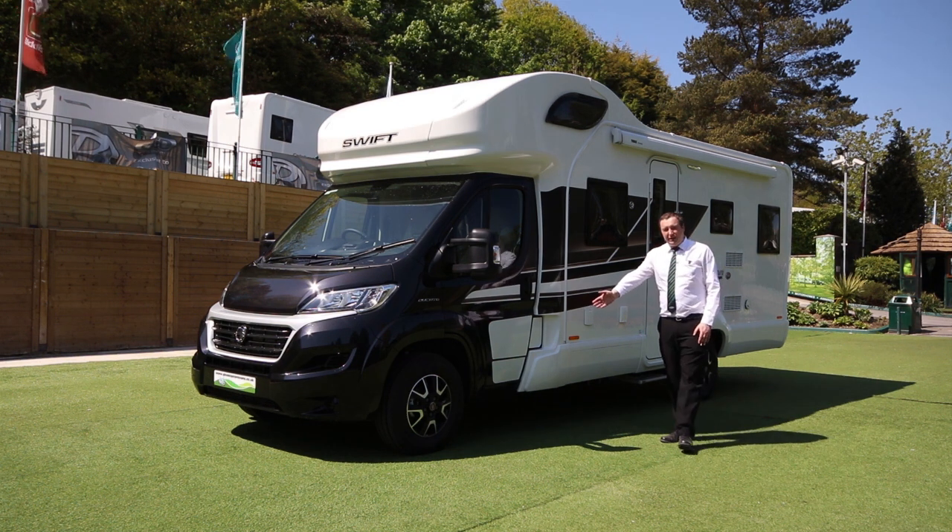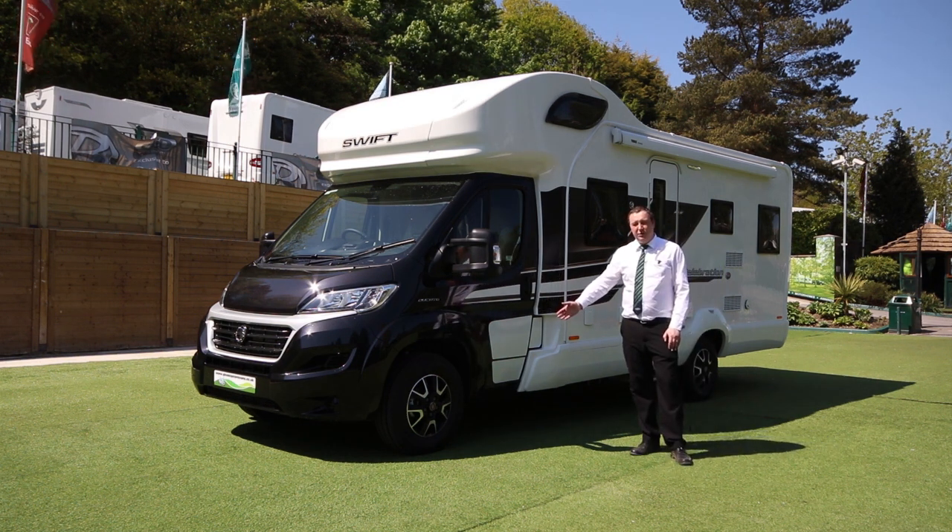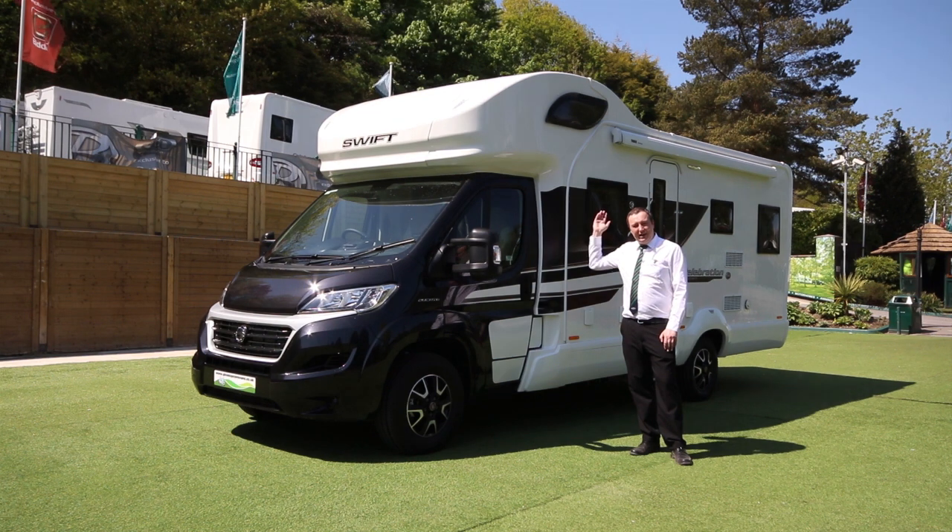As you can see, it's got 16-inch alloy wheels, all part of our special edition package, solar panel on the roof and a status TV aerial.